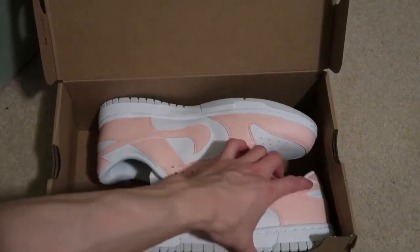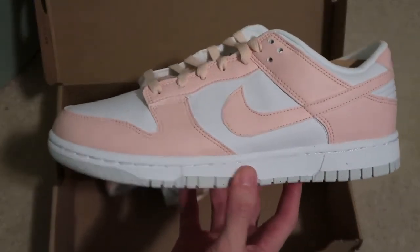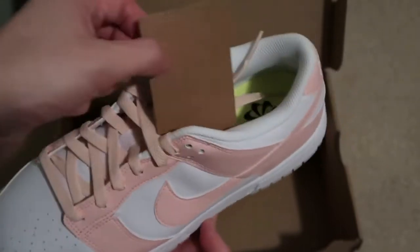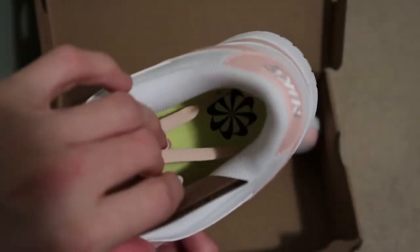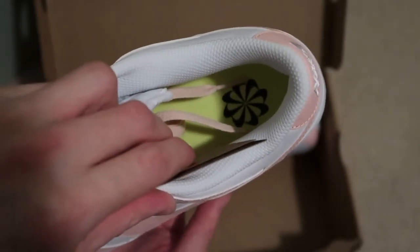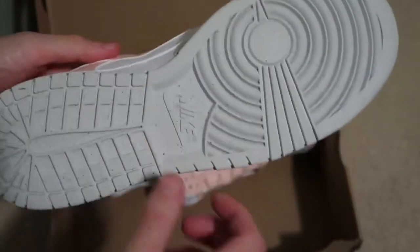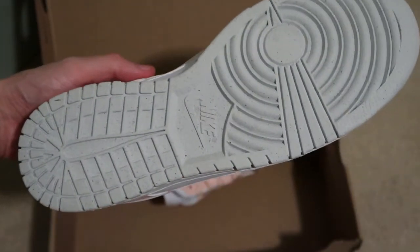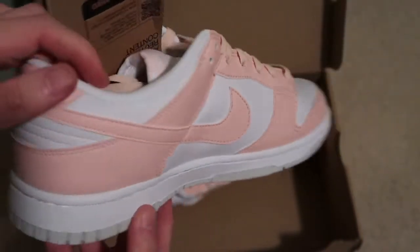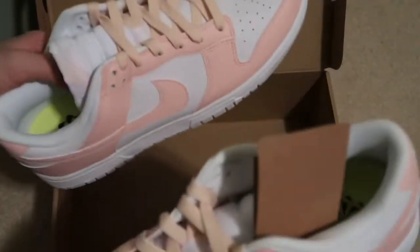These don't even come with any paper, just to save materials. Here are the shoes — bright pink, just for the ladies. Comes with a recyclable tag, a regular Nike insole, Nike branding on the back, and the sole is made with 20% recycled material. You can tell by the small dots all throughout the shoe.